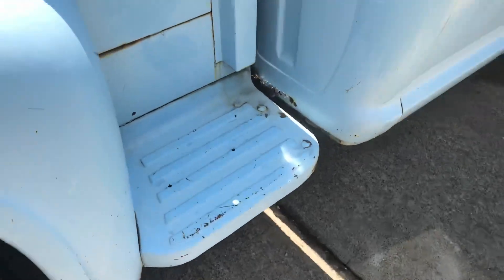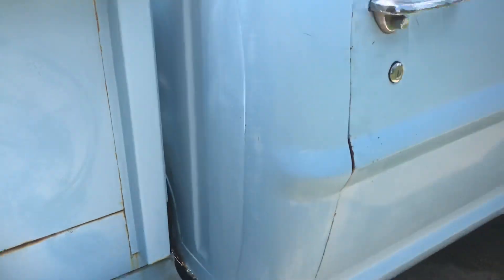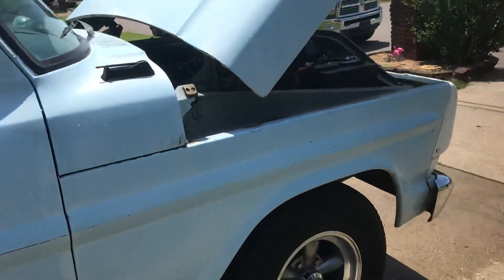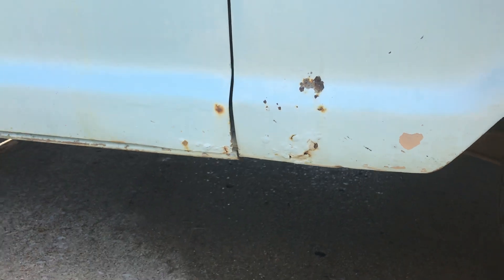You can see right there a little bit of rust coming through. There's some rust coming through on the fender and the door as well.